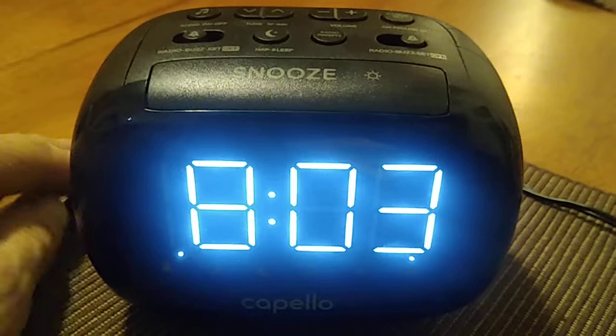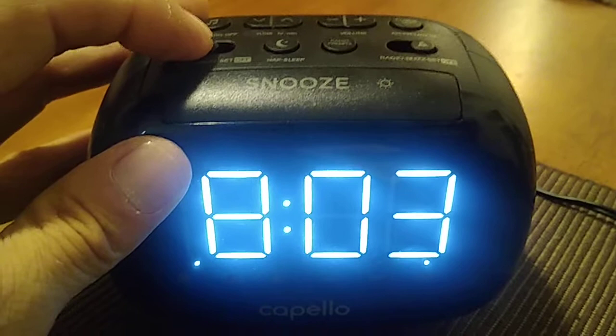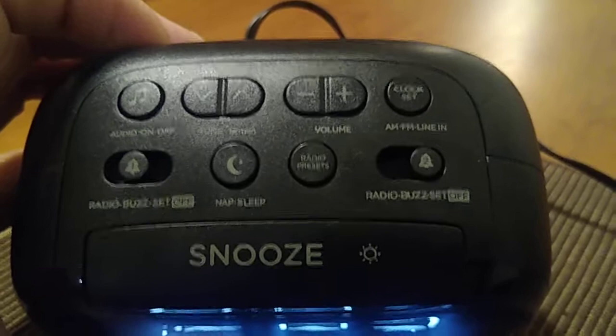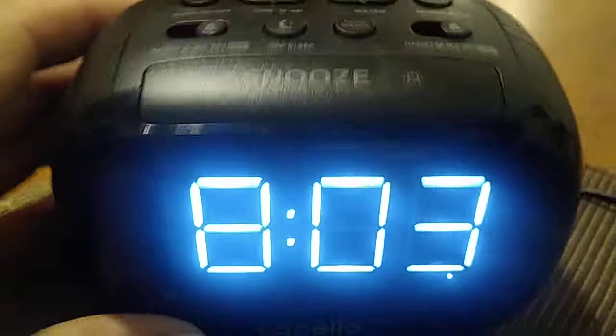That was pretty easy, wasn't it? So now, to shut the alarm off — just to make sure — you press the switch all the way to the back where it says 'off.' Now if you want to set the alarm back again, you just hit snooze or pause.